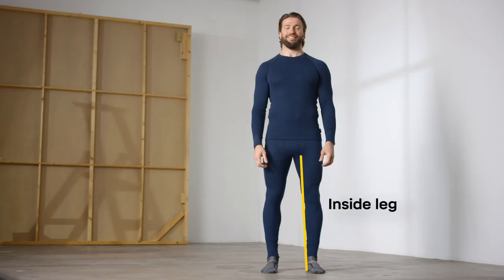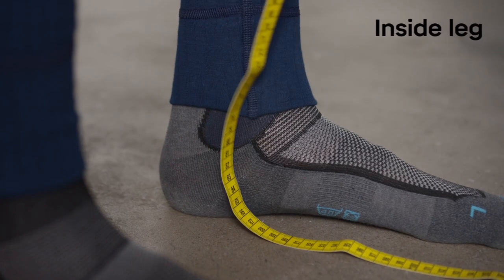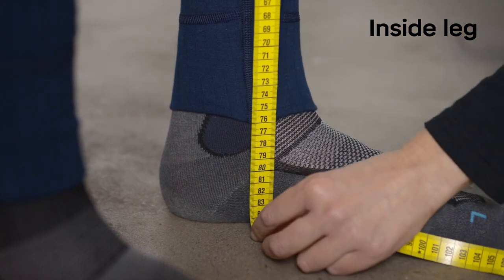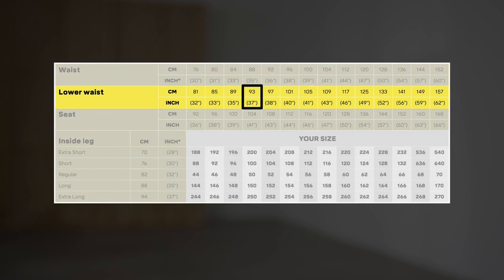Now, this is the measurement that makes sure your knee pads are where they should be. Begin at the crotch and measure down to the bottom of the foot. These are the measurements you need to get trousers that fit perfectly: lower waist and inside leg.